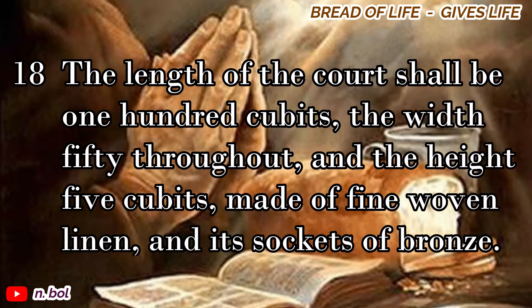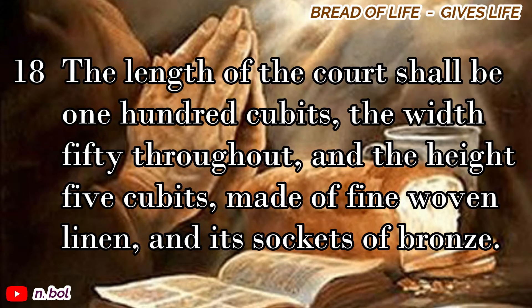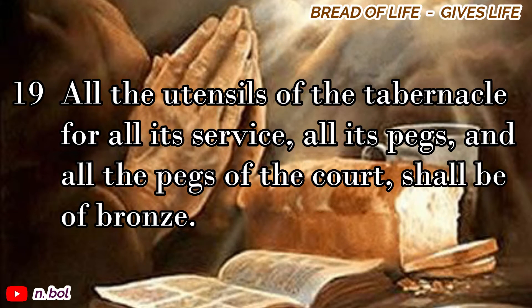The length of the court shall be one hundred cubits, the width fifty throughout, and the height five cubits, made of fine woven linen, and its sockets of bronze. All the utensils of the tabernacle for all its service, all its pegs, and all the pegs of the court shall be of bronze.